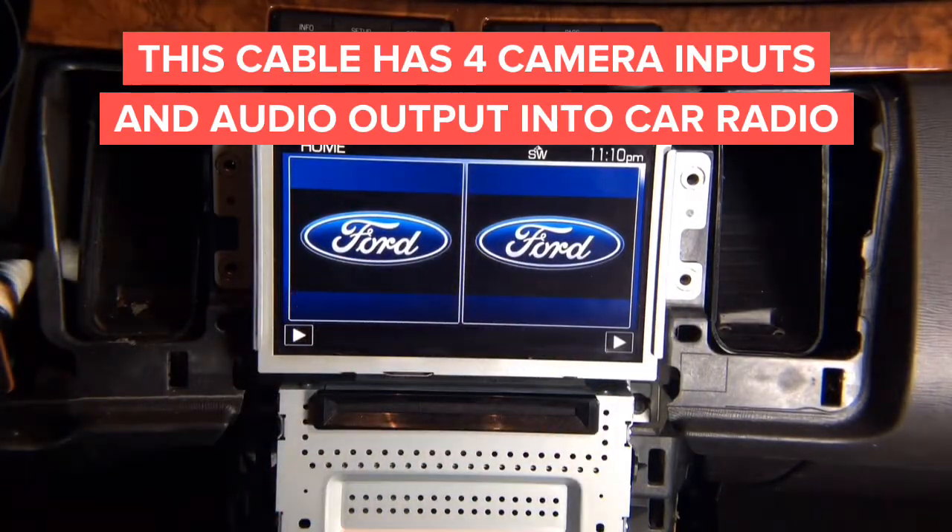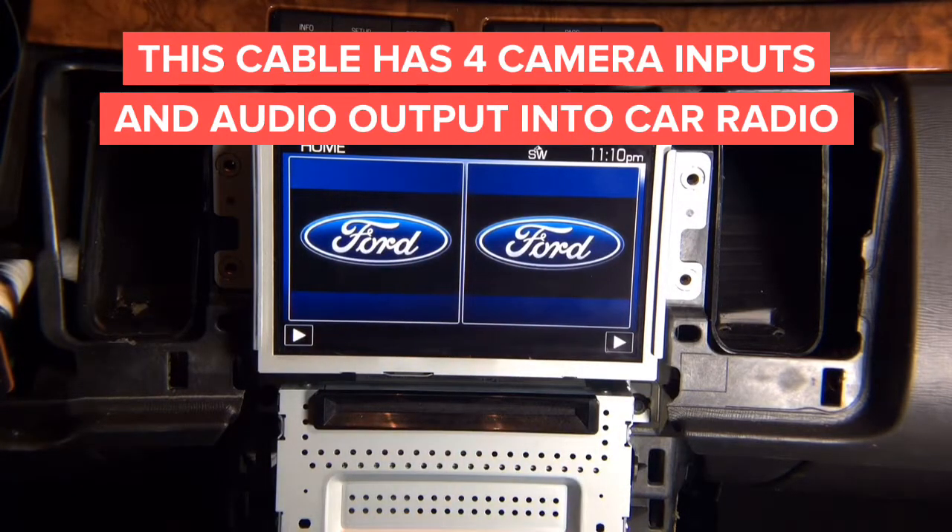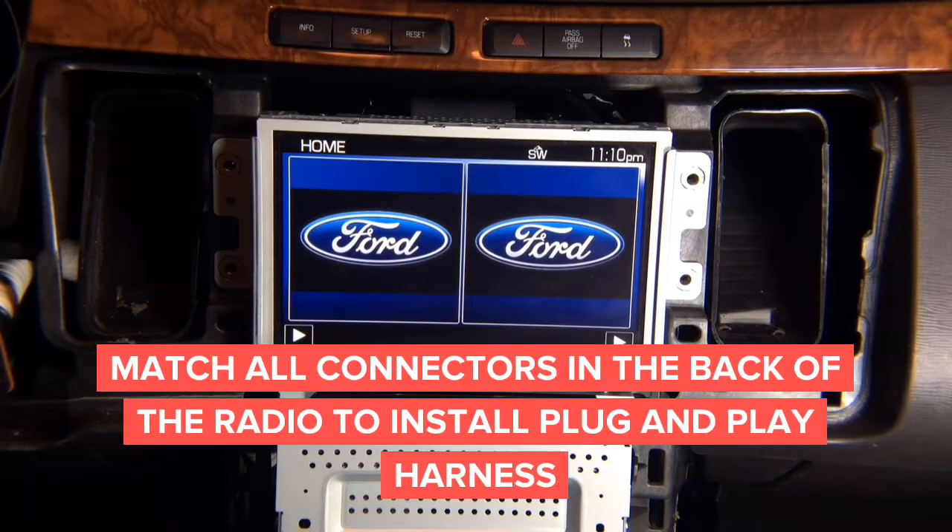You're simply going to remove the radio, match all the connectors — you can't go wrong because they're all different sizes. Match each one, plug it all in, and test the interface.